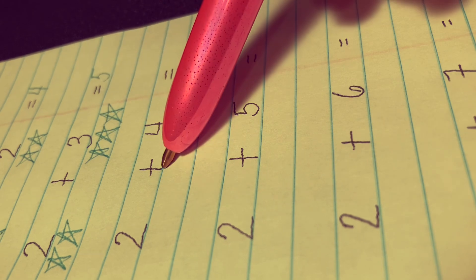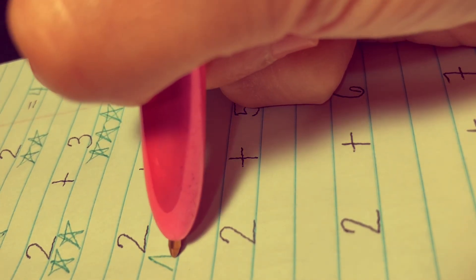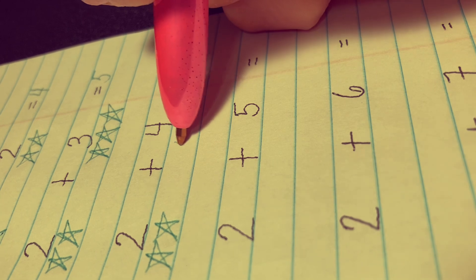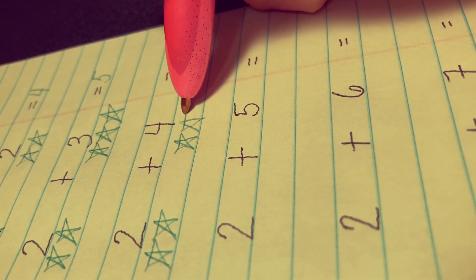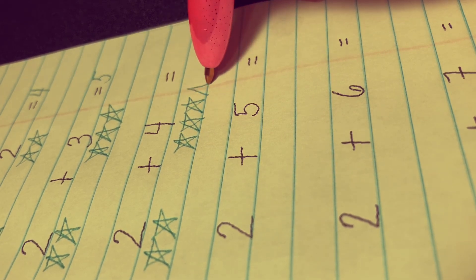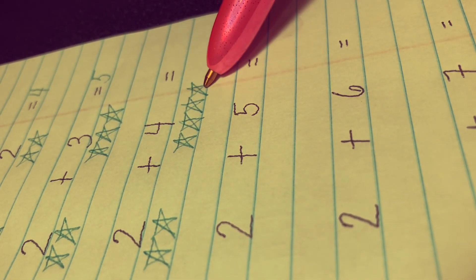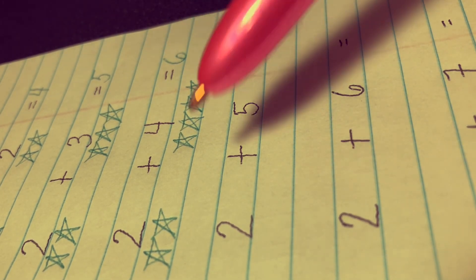Next, 2 plus 4 equals. Let's draw two stars here — 1 and 2 — and four stars here: 1, 2, 3, and 4. Let's count all the stars together: 1, 2, 3, 4, 5, and 6. The answer is 6.